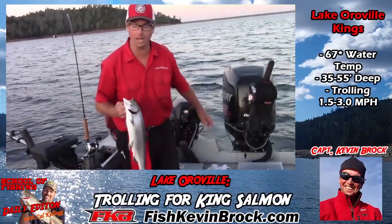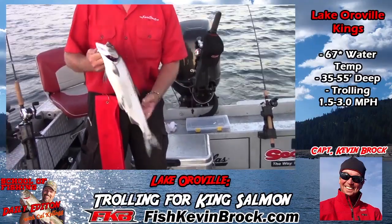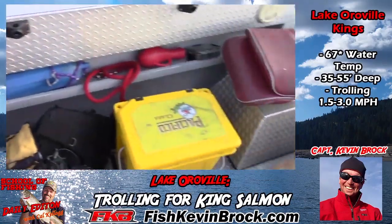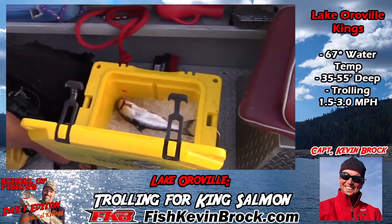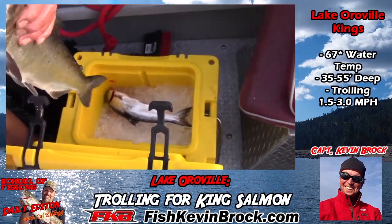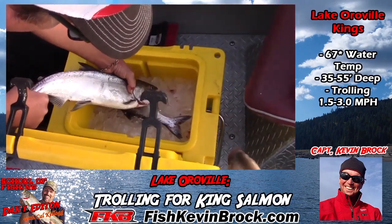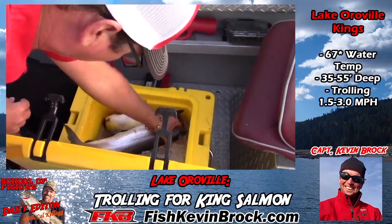So one thing about these lake kings — these beautiful fish, about 19 inches out of Oroville or any of the lakes — the water's kind of warm. So immediately after you catch them, you want to have some ice on board, or something cool. I have an ice chest here specifically for the salmon. Drop them in there, and make sure you reach in and rip out a gill, or use a pair of scissors. What that does is bleed the fish out. All that blood comes out and that meat tastes just nice and fresh.